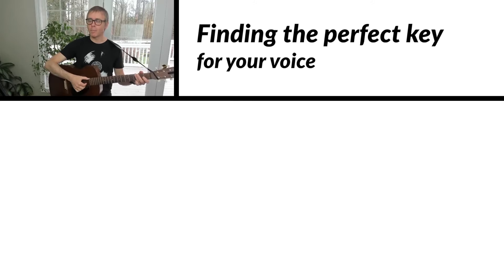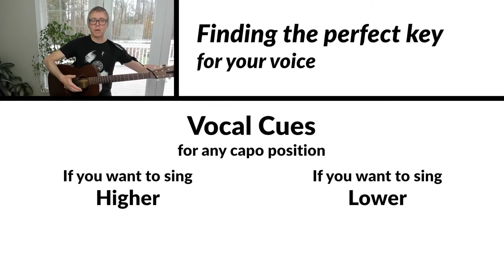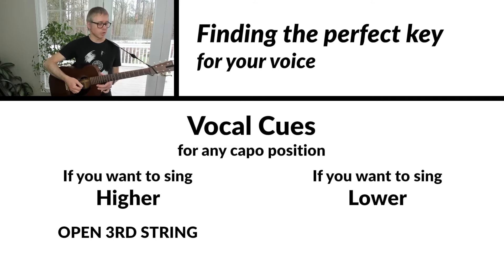The song does pose a challenge for men because John Denver has a high tenor voice, which can be hard for untrained singers or men with lower voices. I want to help with that. If this key of G is tough for you — or for women who want to sing higher or young people with high voices — I recommend using a capo. For women or people with high voices, your starter note is the open third string: 'All my bags are packed.'